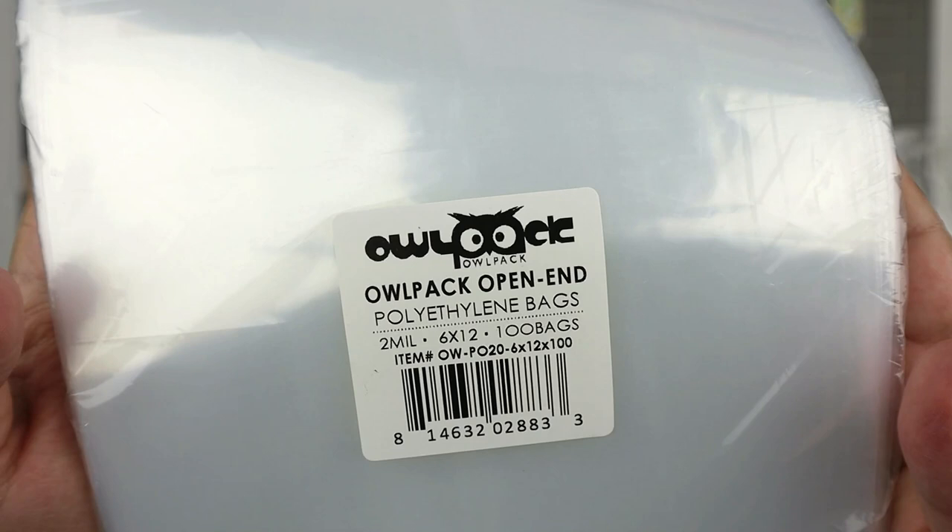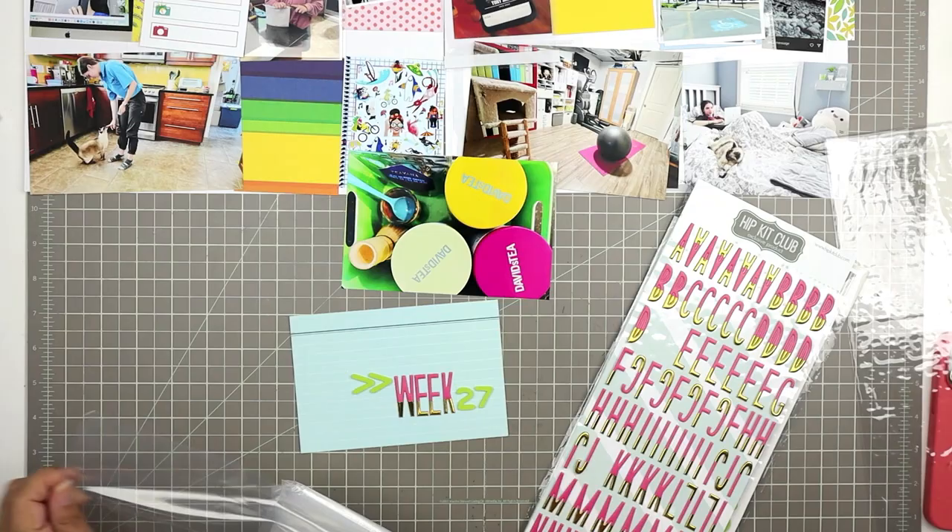I put two V's sideways to make them look like arrows, and then I pulled out my OWL — open-ended polyethylene bags. I get them two mils, six by twelve. I really love these bags for storing my thickers because it helps them slip really easily in and out of the packaging instead of having to mess around with the original packaging.